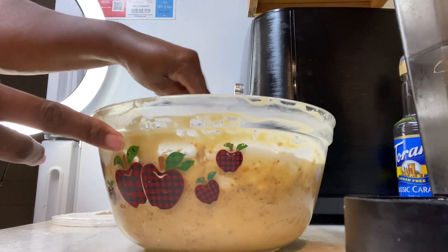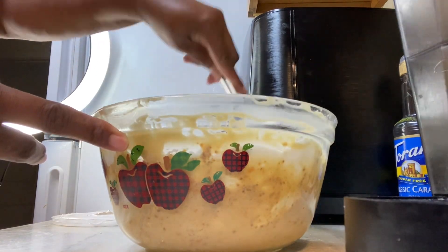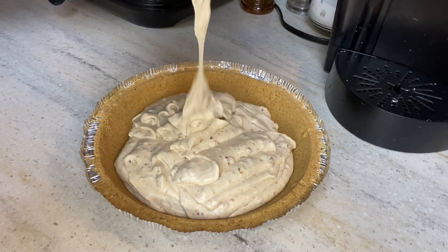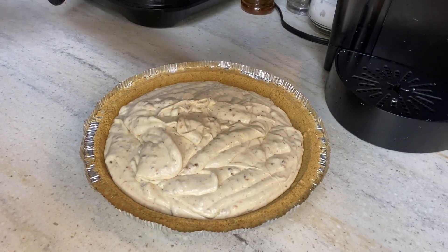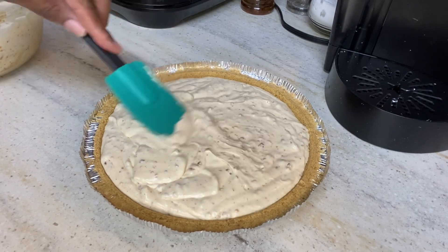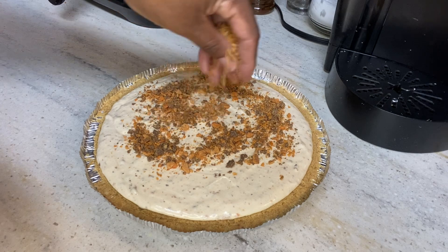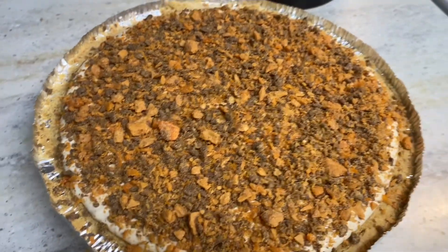Once I got everything together and folded in, I took my graham cracker crust and poured it over into my graham cracker pie shell, and just pulled it up in there and leveled it off. Then I added the remaining Butterfinger bits on top. And it came out to be very, very pretty — I'm just sprinkling it on there. You can also add chocolate drizzle on here if you would like, but I just added the Butterfinger topping, and that was enough for me.